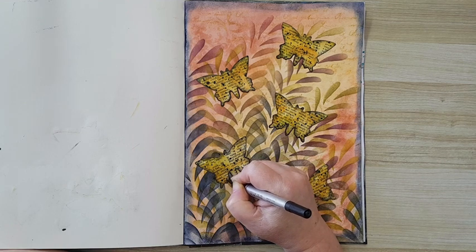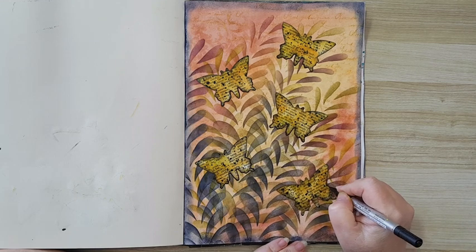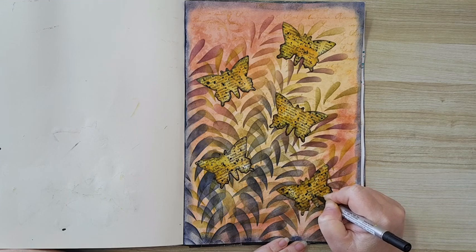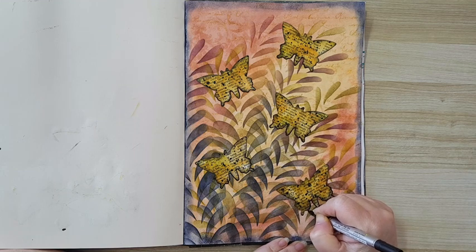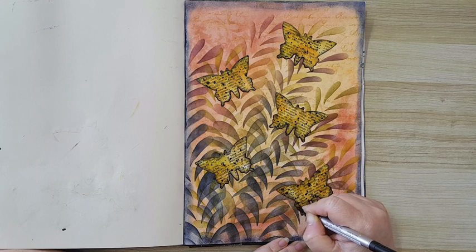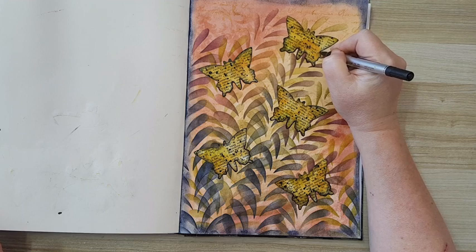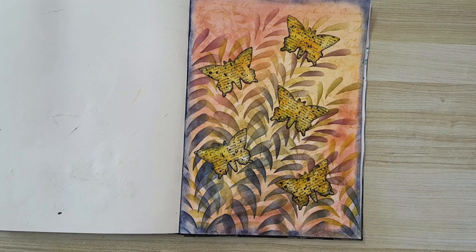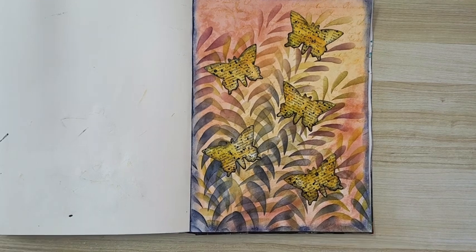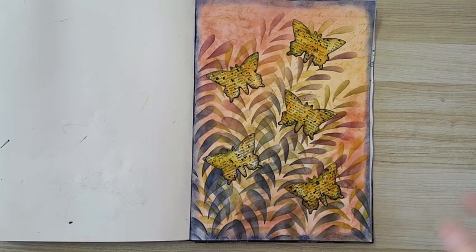This is probably the end of this page, which I really really like. As I said, not my usual combination of colors, but it's nice to try new things. I'm calling it done! Thank you for watching, thank you for leaving comments below, and I'll see you in my next video. Bye for now!